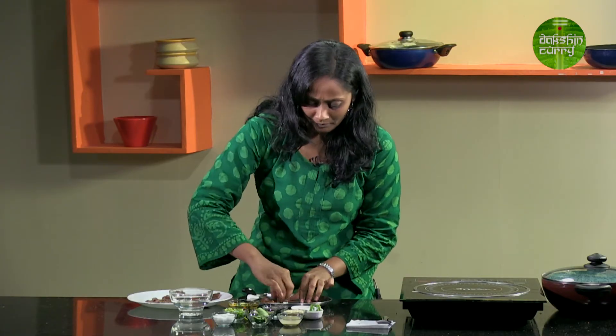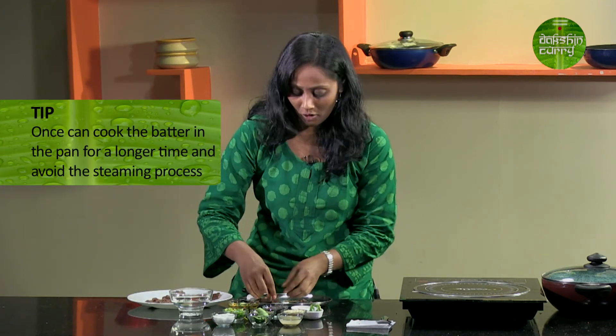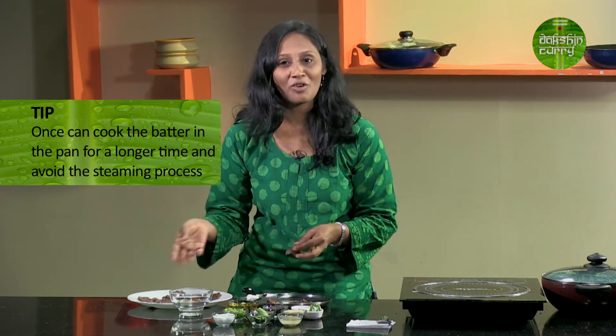Many people may wonder why I steamed it — it's just to ensure it is cooked completely. I didn't use a lot of water to make the batter and cook it into a dough, so I wanted to ensure this recipe is completely cooked, which is why I did that step. Alternatively, you can cook it until the moisture is completely lost and then set it out on a plate — in that case, steaming is not required.